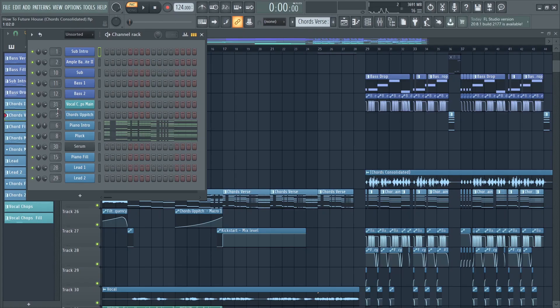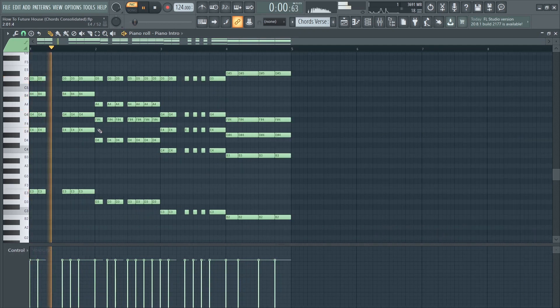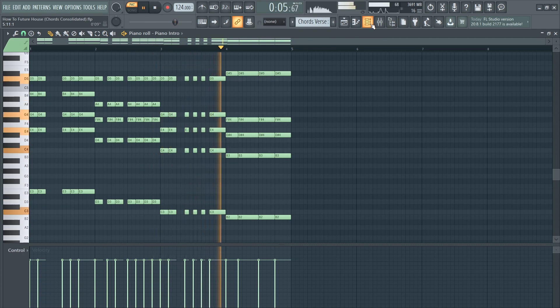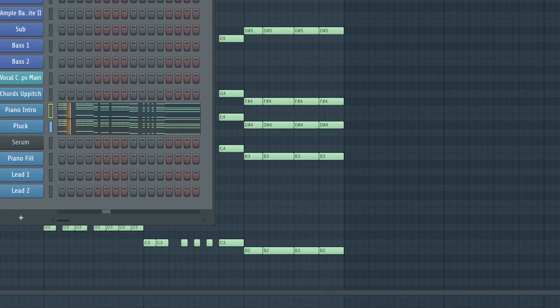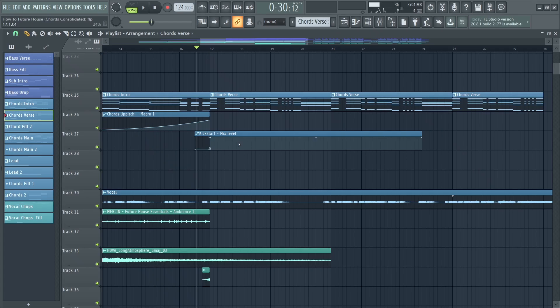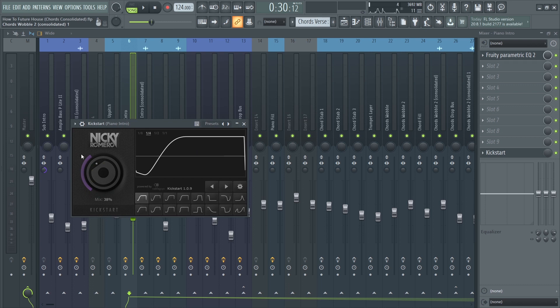For the second part of the verse I used the same chords but chopped them up. I layered the piano with a simple plugin and added some sidechain using kickstart automation — just around 38%, so not much.